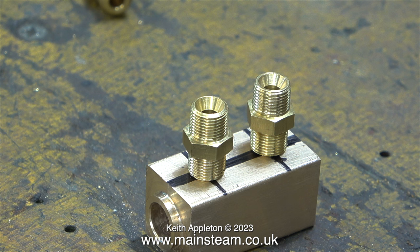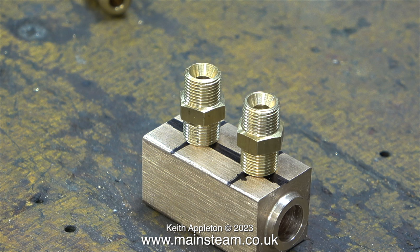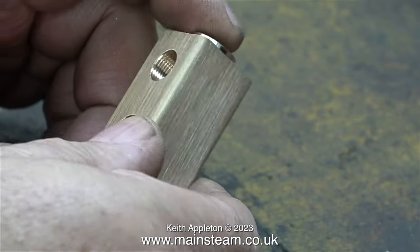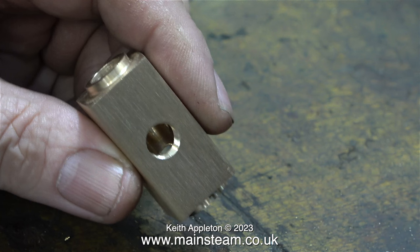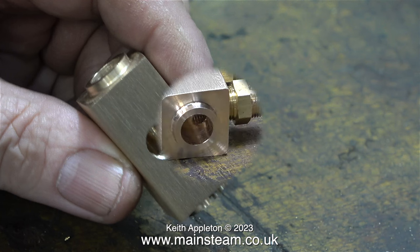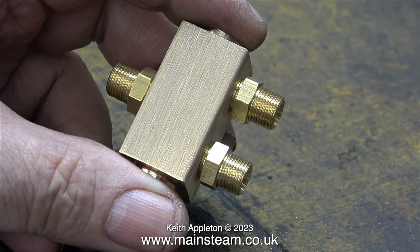I propose to fit two unions like this — I generally use unions because if the threads get chewed up they can be easily changed. Here is the part marked out ready for drilling. I didn't bother showing the drilling operation as it was a very routine job. Here you see the end product after I cleaned it up on my four inch belt sander. Before removing the part from the machine vise on the drilling machine, I inserted a taper tap whilst it was still in the drilling machine and threaded the holes — doing it this way ensures the threads are accurate and at 90 degrees to the block. Here you see a test fitting of the steam unions and it looks quite good, although the single fitting will be replaced by a globe valve.